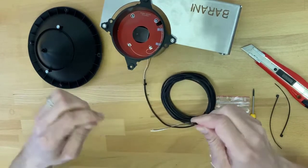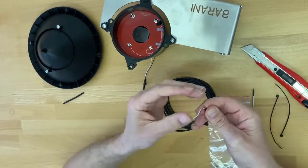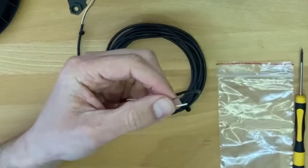You may need to use a little force if you didn't make the cut properly. And there it is — very simple. Do the same thing on both of the wire leads.